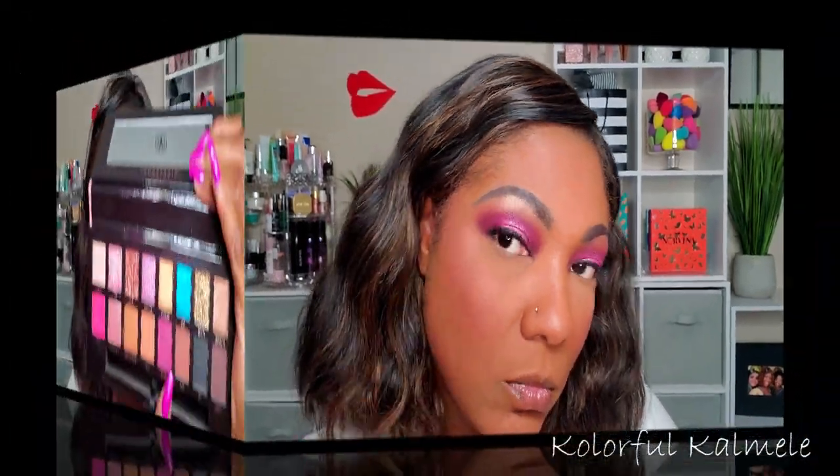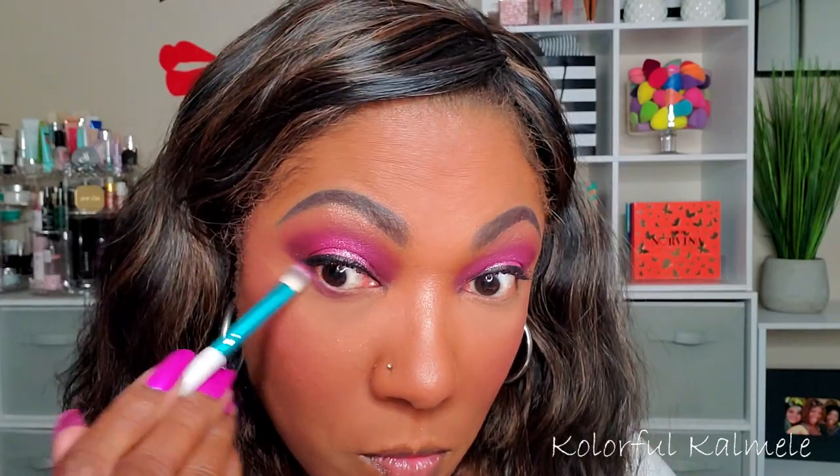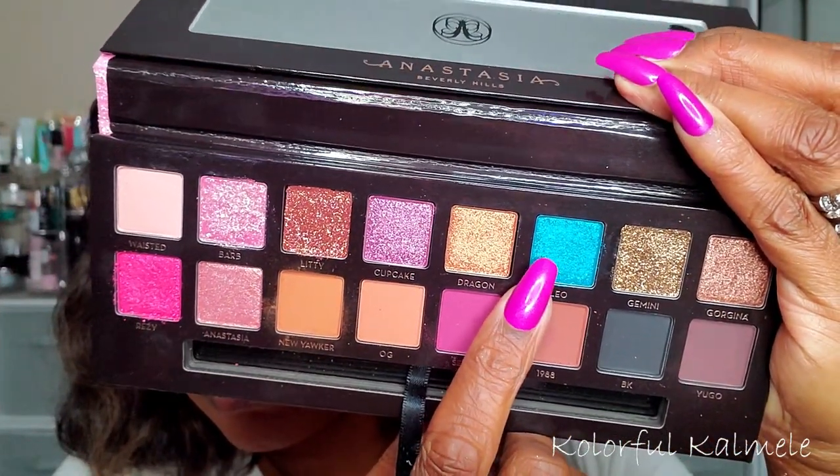Going back to the eyes — I'm going back into that purple matte shade, using a flat fluffy brush to smoke out that lower lash line. I'm also going in with a black pencil eyeliner from Rimmel to line my lower lash line. Now, I was so tempted not to use the blue for this look since it was already a pretty purple and pink look, but I just had to test it out.